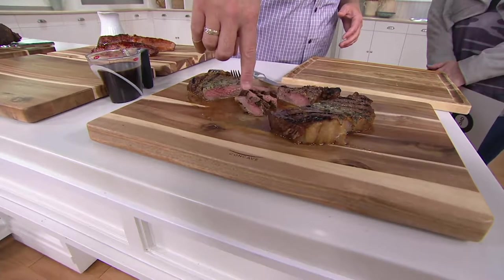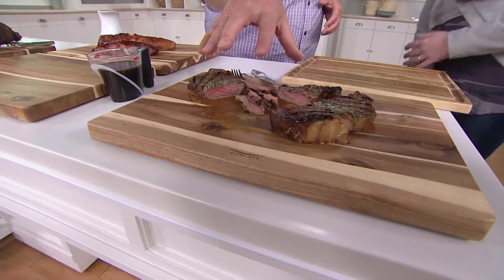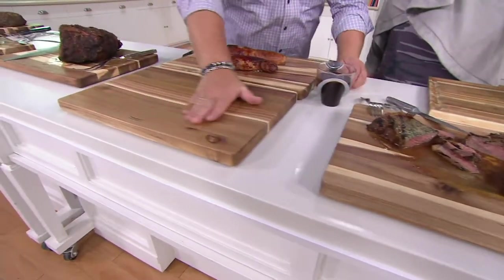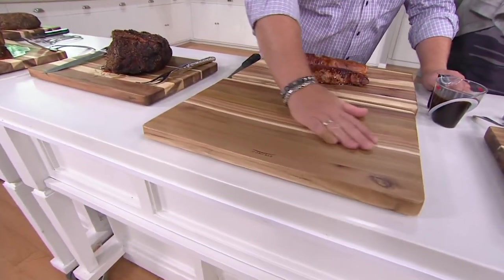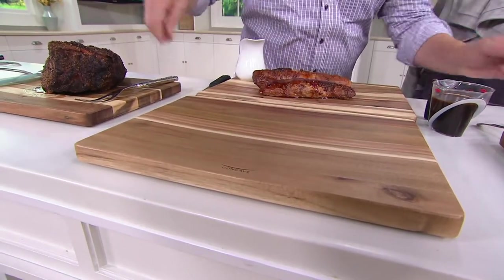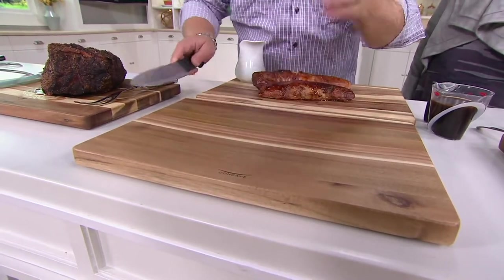I have about a quarter cup of juices from these beautiful steaks that have been sitting, plus the garlic butter that's been melting. Let's show you the proof of the pudding. It's such a slight curve and so beautifully engineered — it's still a beautiful cutting board to cut vegetables on that any chef will use. What I love is it doesn't harm the knife because that curve is just so.